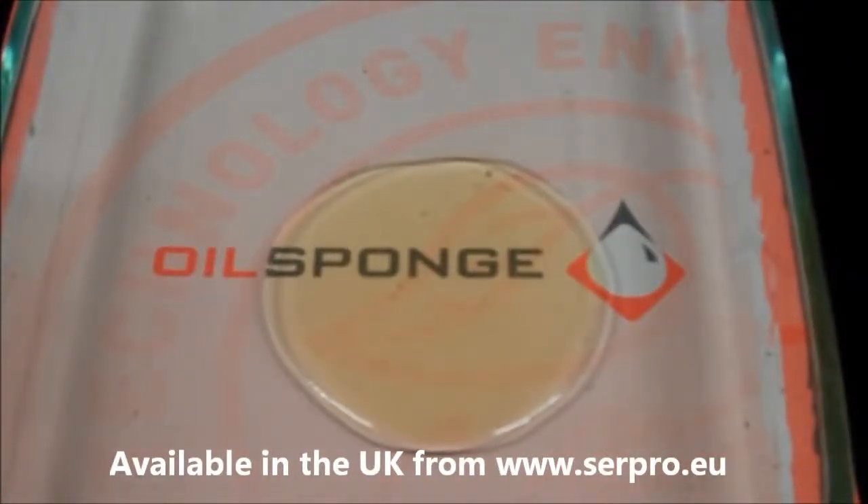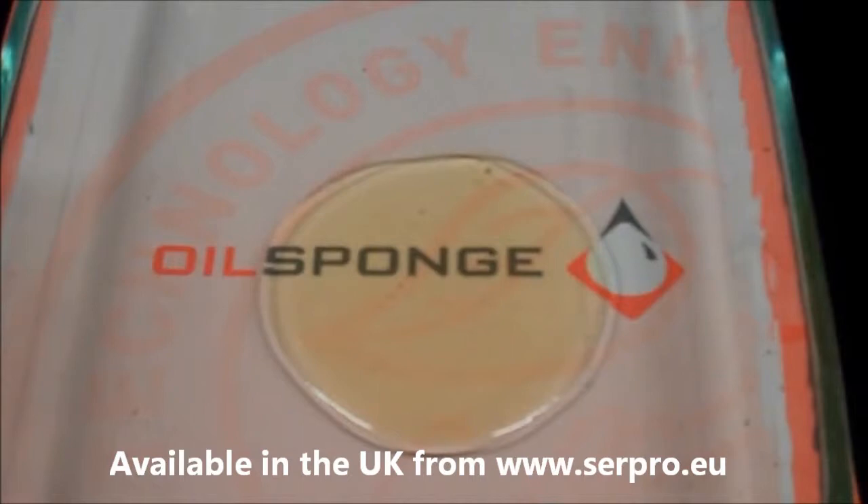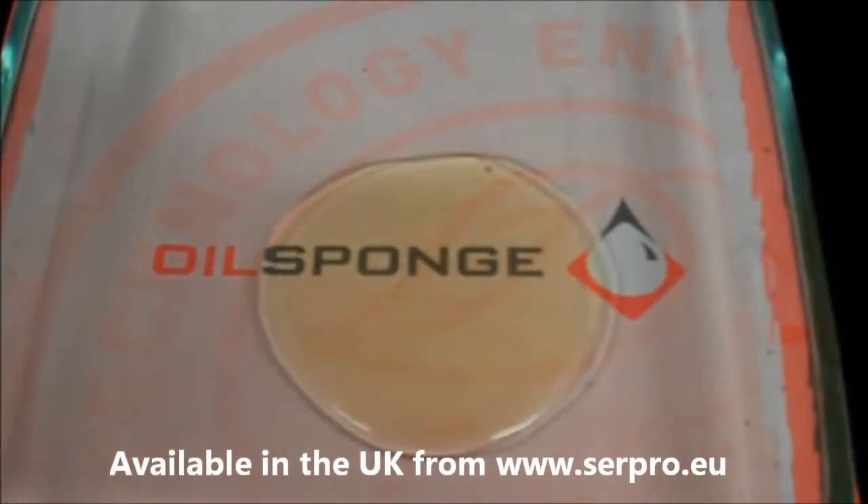What we're going to show you here is just a very simple containment of an oil spill. What I've applied here is some motor oil, just straight, clean motor oil.